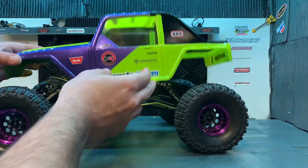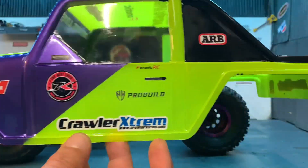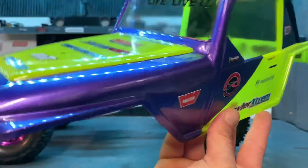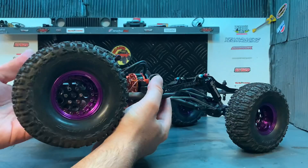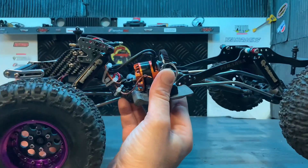La carrosserie, elle est comme ceci. C'est pas un peintre exceptionnel, mais je trouve que celle-là, je l'ai bien réussie quand même. Vu que tu vois le châssis, je vais te parler de la petite amélioration que j'ai faite.